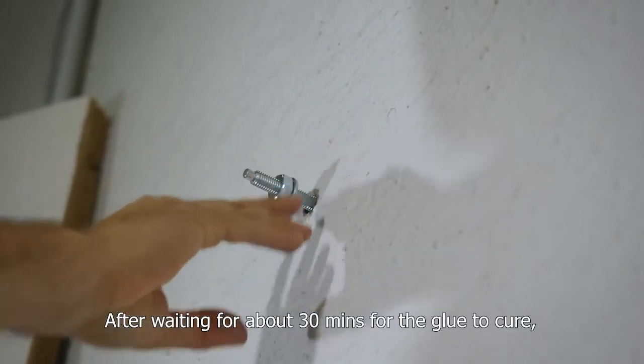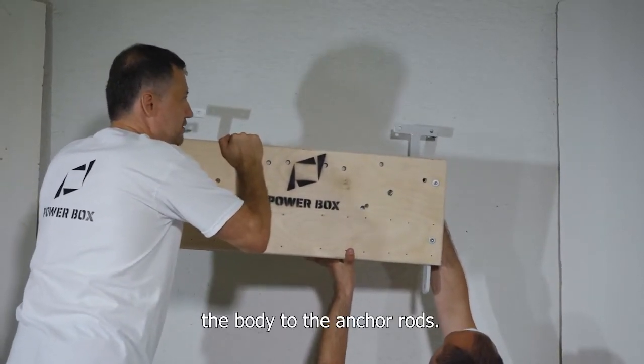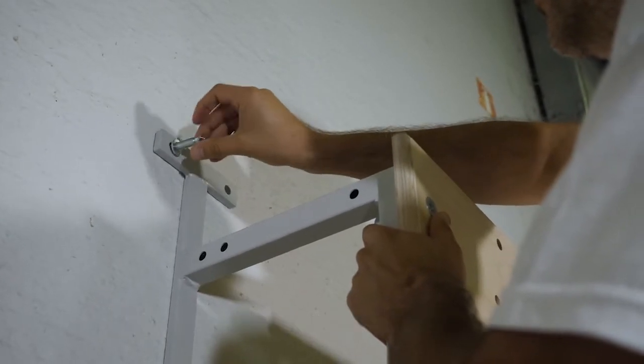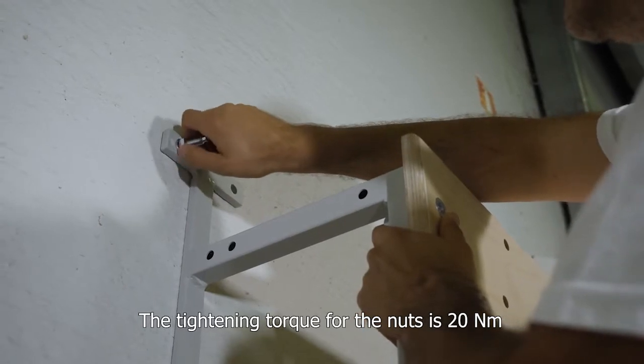Next is the placing of the chemical glue and the anchor rods in the holes, following closely the enclosed instructions. After waiting about 30 minutes for the glue to cure, you can go on with attaching the body to the anchor rods. Don't forget to add the washers before the nuts. The tightening torque for the nuts is 20 Nm.